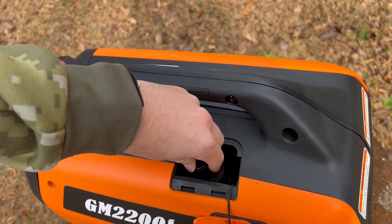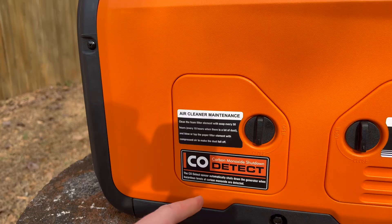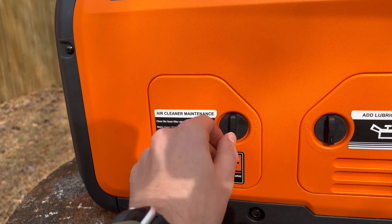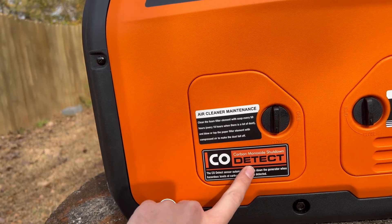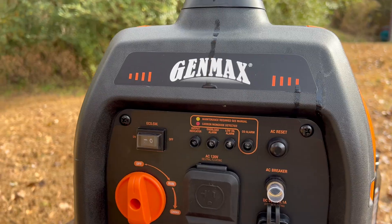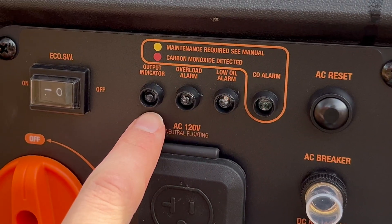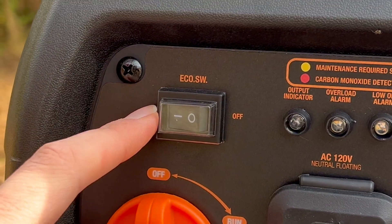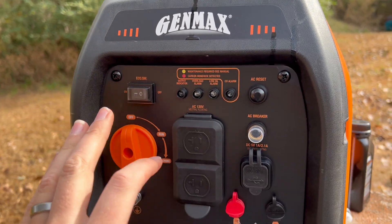I left the stock spark plug in there. If you think I should swap it out, let me know why in the comments, but I don't really see a reason to — it works. You also have super easy access to your air filter, which it recommends to clean every 50 hours. Super important: it has a carbon monoxide detector, which will automatically shut it down if it detects hazardous levels of carbon monoxide. It also has a CO indicator, a low oil alarm, an overload alarm, and an output indicator. It has an eco mode, which I thought would be stupid and I'd never use, but it turns out I actually use it all the time.